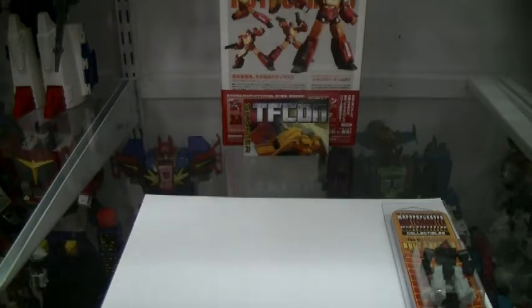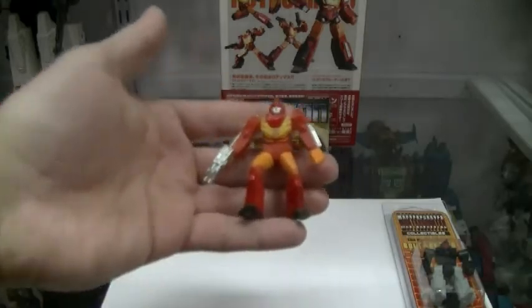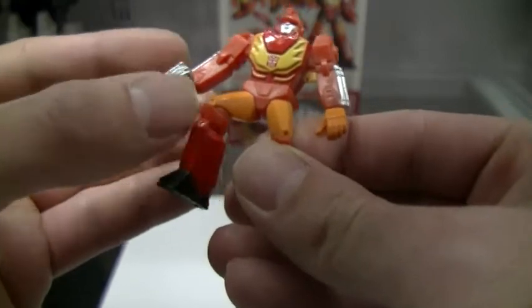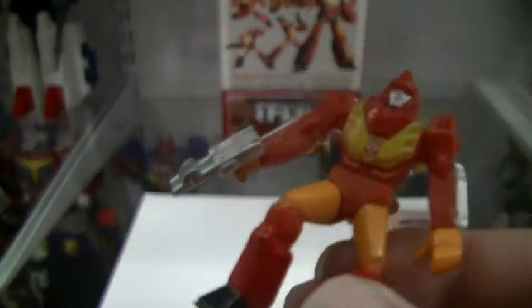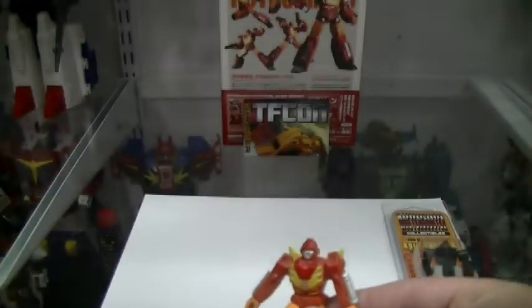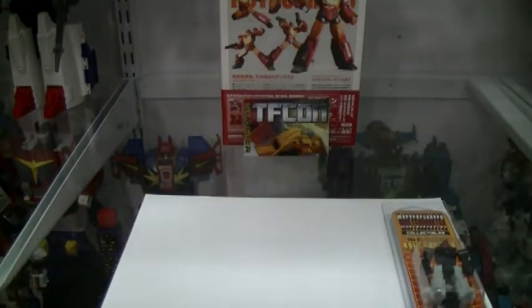Along came the Titanium line. This is Titanium Hot Rod, and it came with this non-transformable little gun that clearly was Firebolt. It doesn't transform, but hey — and there goes the gun. That was Target Master Hot Rod.